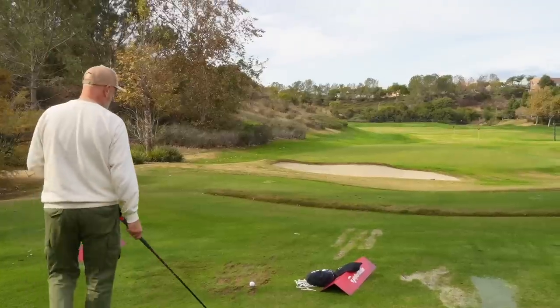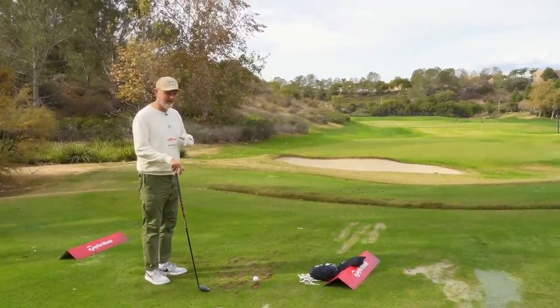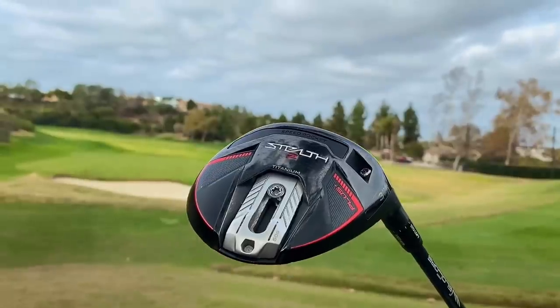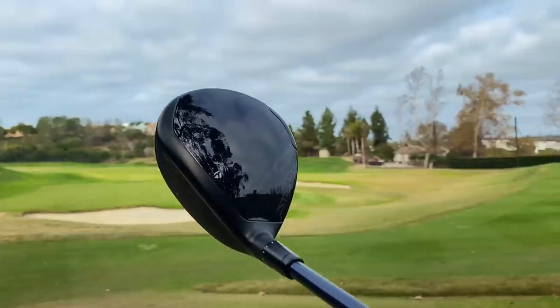That is a real interesting product for me, very much aimed at the average golfer. The next product in this Stealth 2 range is still a fairway wood but perhaps aimed at the better player - it is the new Stealth 2 Plus titanium fairway wood. I'm going to hit a five wood in it very very soon.